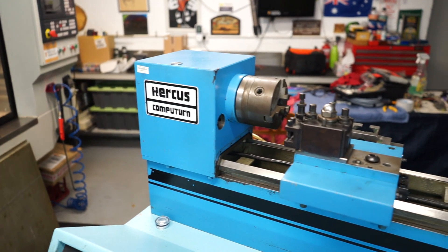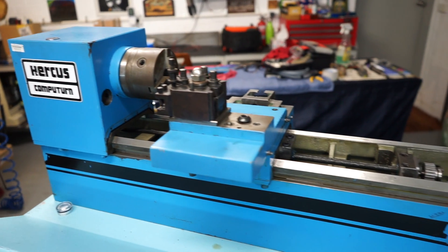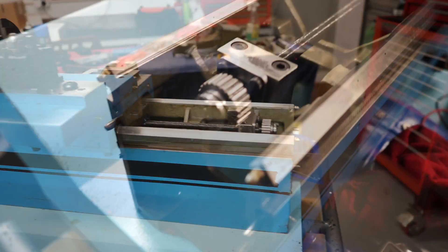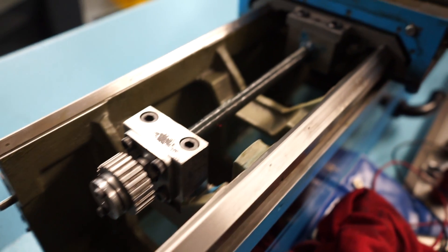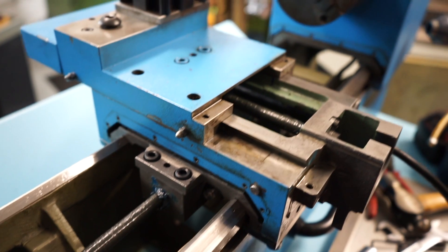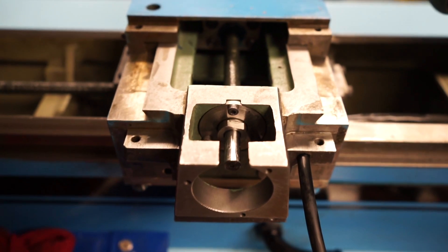G'day everyone and welcome back to my channel. Today is episode 4 of this Hercus CNC CompuTurn lathe retrofit. In today's video I'll be showing some of the mechanical work: attaching the saddle, the cross slide, new angular contact bearings, and the ball screws.